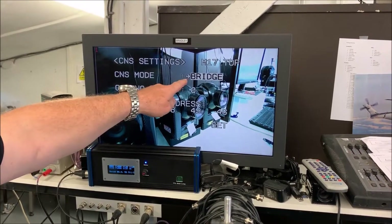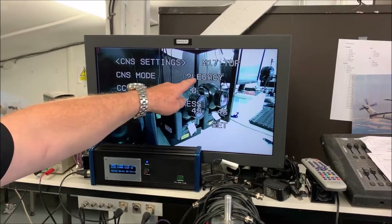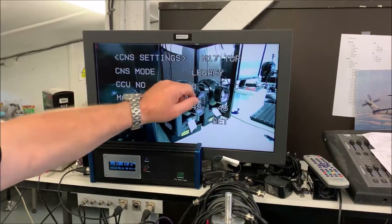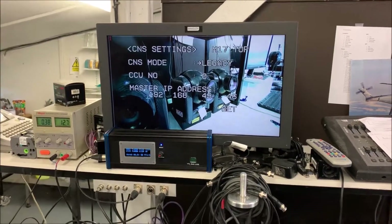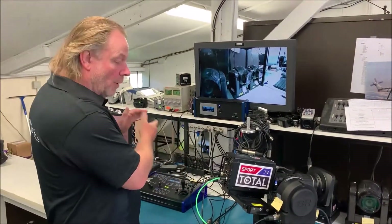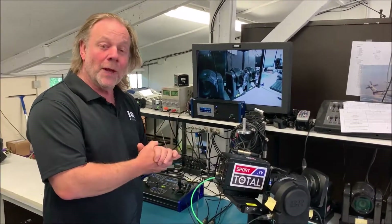When the arrow is there, push it again and we now need to set this to legacy mode. When it's set to legacy, it will accept commands via the 8-pin remote connector. Set to legacy, switch the menu off, and now the camera can be controlled via our RCP or MFC, doing the white balance, iris, and all that sort of thing.